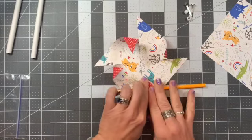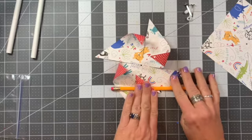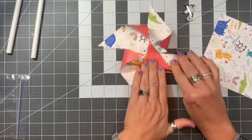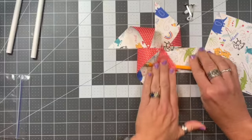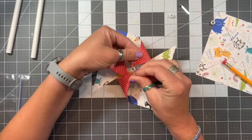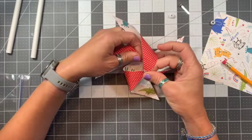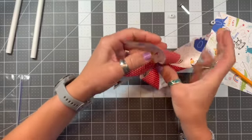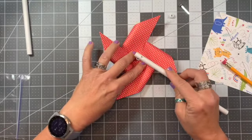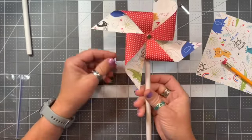All right, almost there — come back a second time. Now I'm going to grab my brad, find a starting point, feed it through the holes. Now it's back to the back side — add my pony bead, grab my paper straw, and there's my next pinwheel.